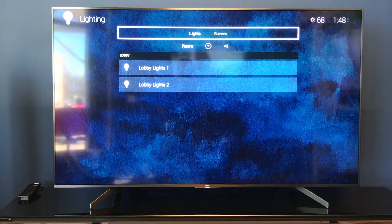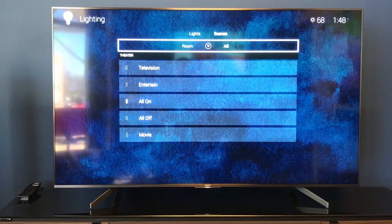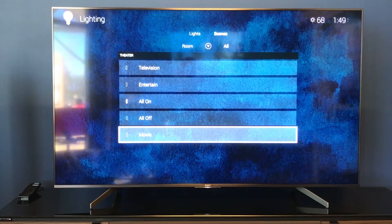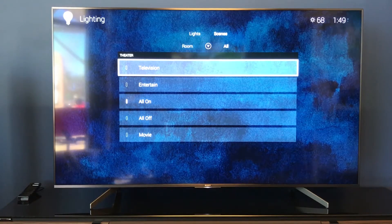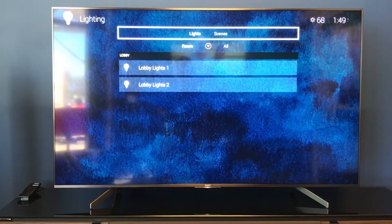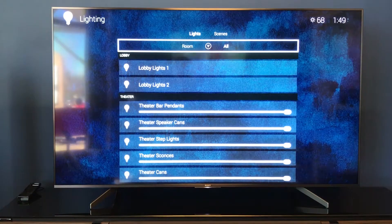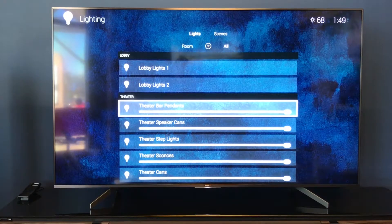At the very top, notice there's lighting and scenes. We can switch over to scenes and see that there are no scenes in this room. But there's a room view and an all-rooms feature where you can see all the lights or all your scenes. Our scenes show the store is open — all on. We can scroll down and do an entertain scene for watching a movie, where lights go to 15%. There's entertain at 30%, television, and all on/off scene features. This is for the theater, as that's the only room we have scenes programmed in. Switching back to lights, we can see lobby lights in this room, or all the lights listed. Lights without a slide bar are toggle on/off, while theater lights can be dimmed and have scenes programmed.